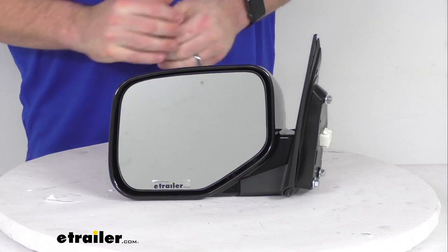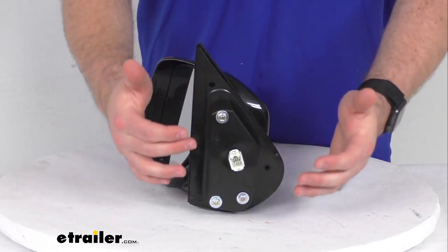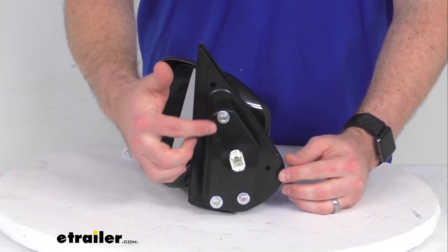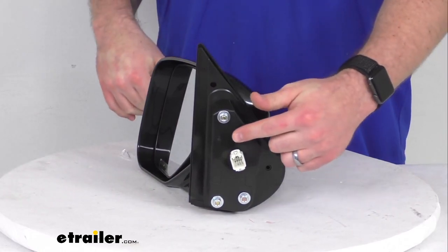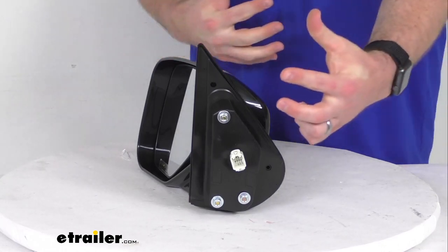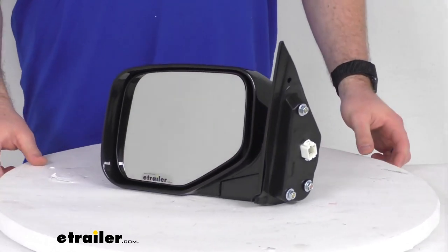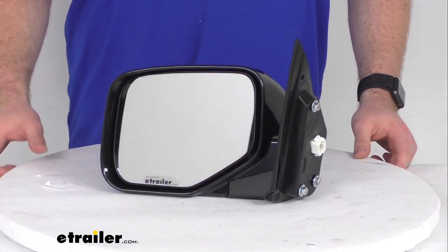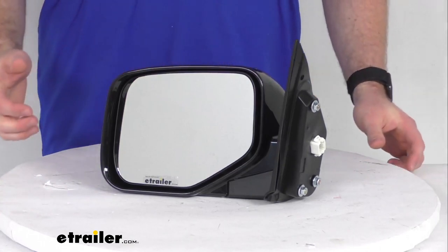Because it is modeled after the original, it's going to be very simple to get installed. You're not going to have to do any drilling or anything like that. It's going to have the same footprint and mounting points as the factory mirror. It's got the plug there for your existing electrical wiring, so very simple to plug in, get put in place and be ready to go. This does have the power remote capability, so you can adjust the mirror face position with the factory power controls inside your vehicle.